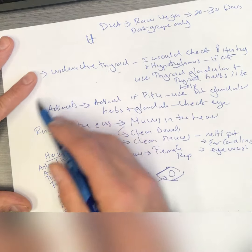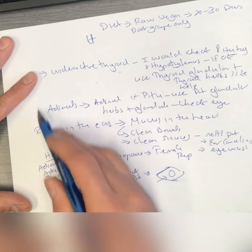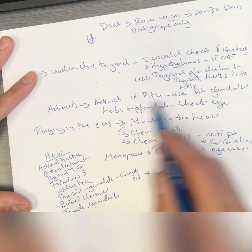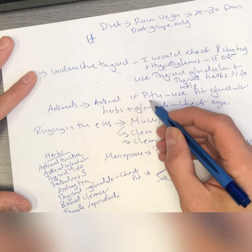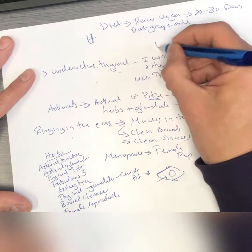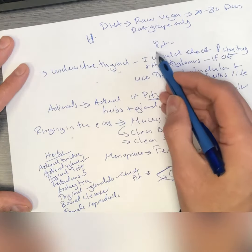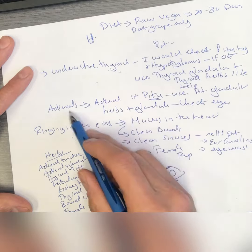Most of us have weak adrenals because we beat them up a lot. If you use a glandular, you can spark it up for a month or two. But again, target the pituitary gland — it's very likely the pituitary gland is affecting both the thyroid and the adrenals, because the pituitary gland is the master gland. There's a great chance the pituitary is what's weak here.